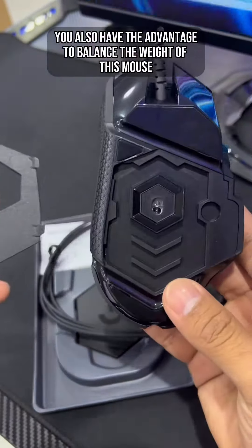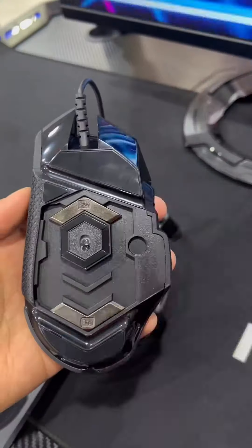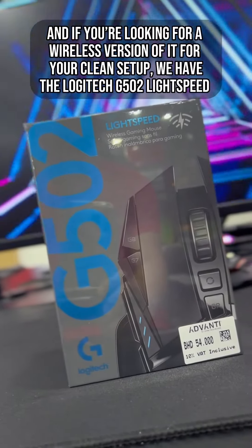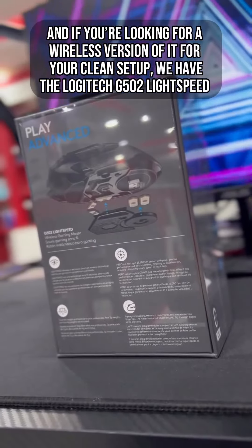You also have the advantage to balance the weight of this mouse, and it has a tilt-click function that you can customize. And if you're looking for a wireless version for your clean setup, we have the Logitech G502 Lightspeed.